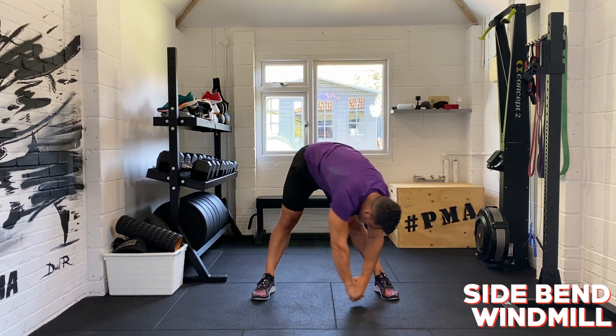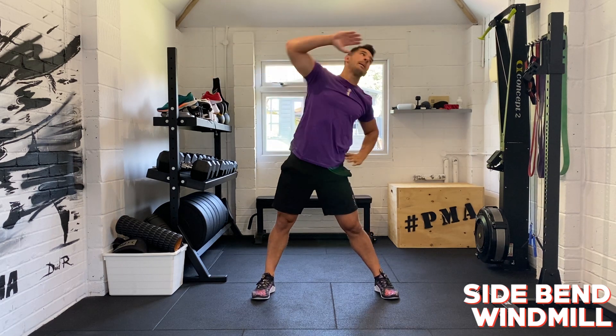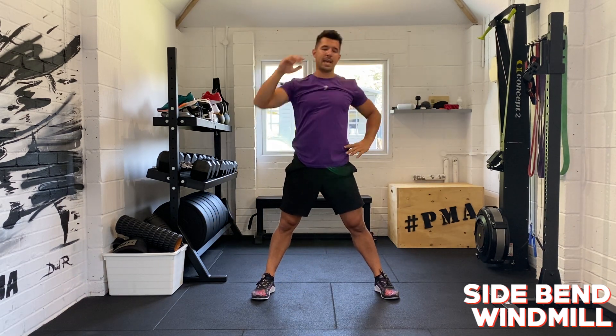Just get familiar with the different ways in which you're moving your body. About 20 more seconds here. Good, good, good. Ten more seconds.